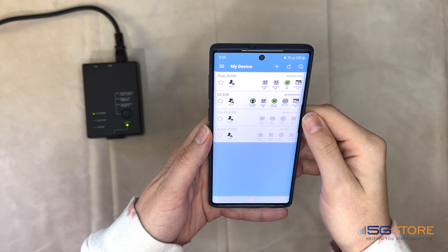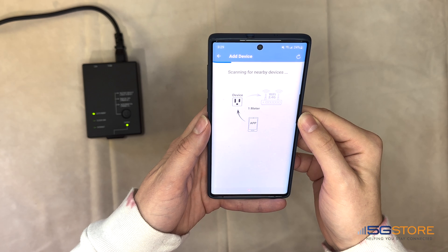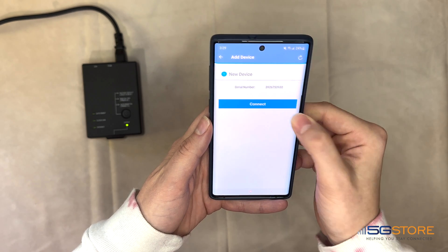Once you are logged into the EZDevice app, go to the top right and click on the plus button. The Add Device window will appear. We'll select the EZ72B. The next screen will show that the app is scanning for nearby devices. After a moment, the device should be found by its serial number. Click the Connect button.